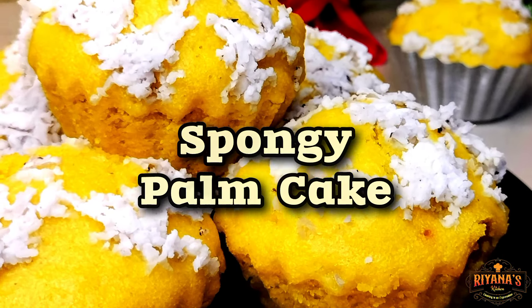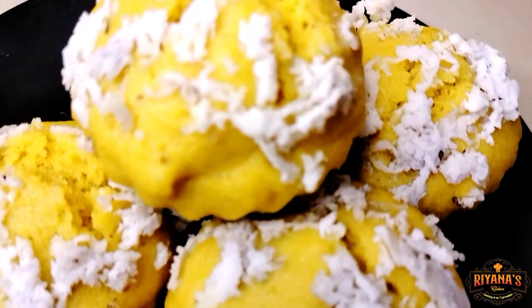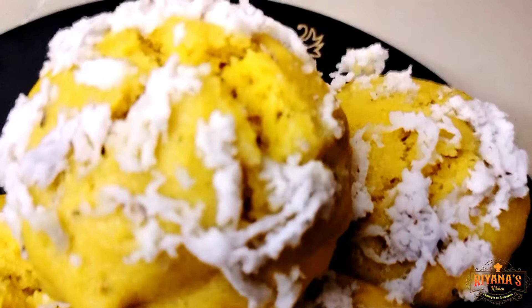Hey everyone, welcome back to my channel. Look at how much you can do with this recipe.